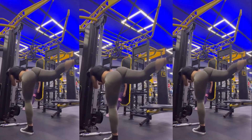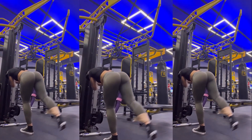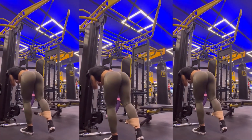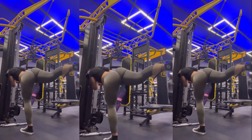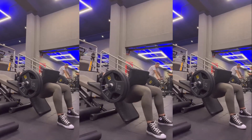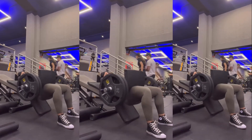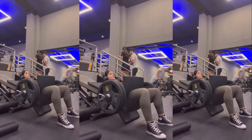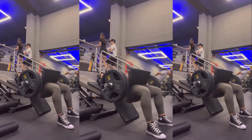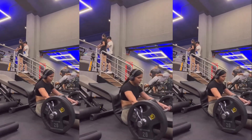Glute kickbacks on the cable machine are a great isolated exercise for the glutes. Notice how Valentina pauses for one second while contracting her glute, which makes a significant difference in the exercise's effectiveness. To wrap it up, she's performing the highly effective hip thrust, another isolated exercise for the glutes. Similar to the glute kickbacks, she also holds a one-second pause at the end of the last repetition, pushing her glutes to the maximum and really challenging them.